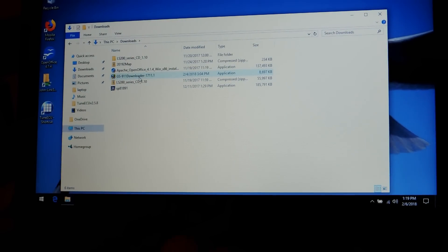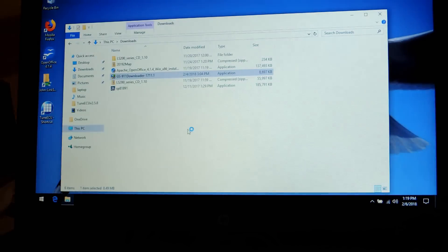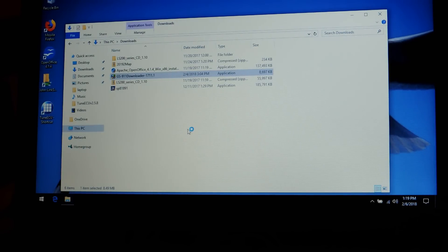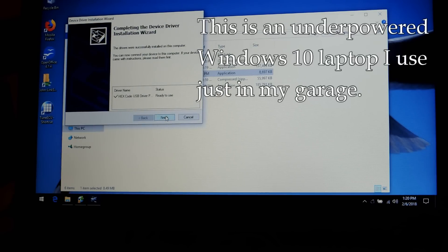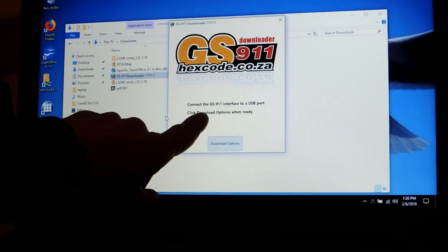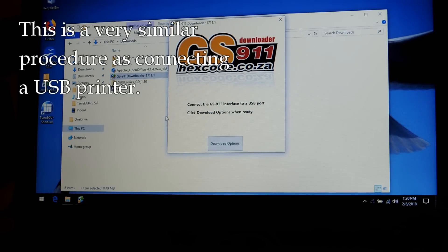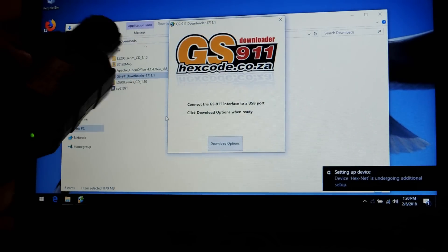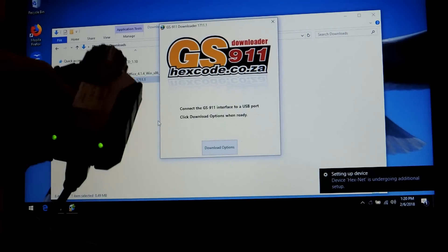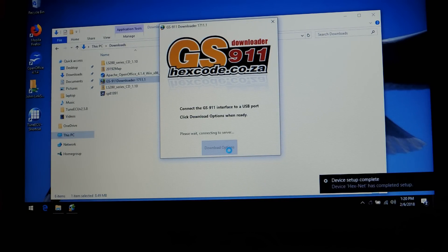So I did do that already, and if I double-click that software it's going to bring this up. Yes, I want to allow that. I think I already got the USB plugged into the laptop. If I run this, it's asking me to connect the interface to the USB port, which I'll do now. OK, that's connected. There's a green light flashing.